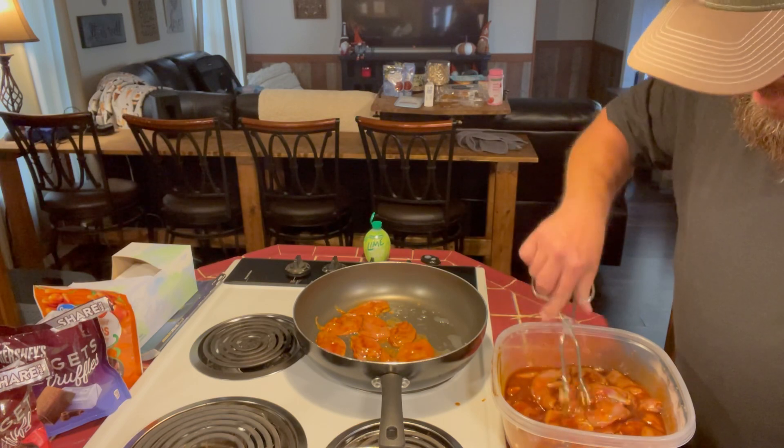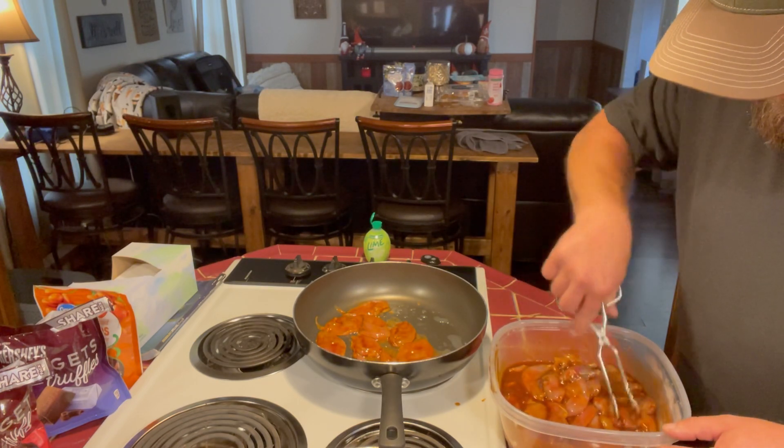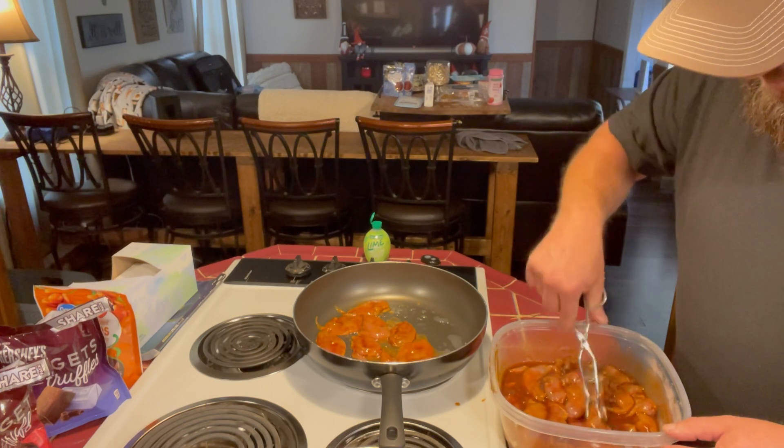My buddy Derek from down in Pavo, Georgia came up there and met us, and he got to harvest a few.